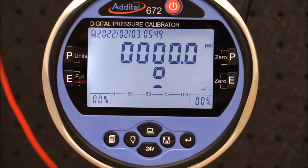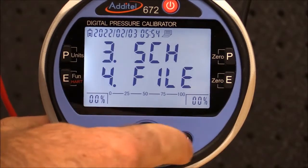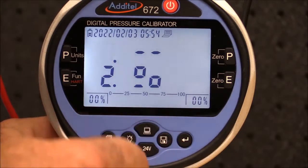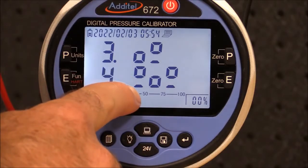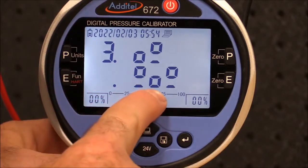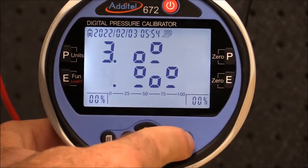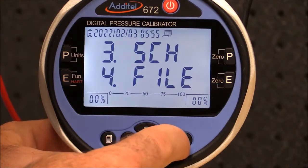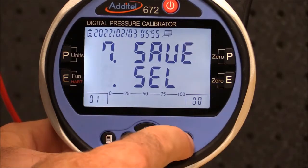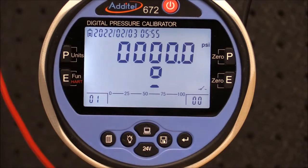Now we can set up the pressure calibrator to document the test results. By using the menu button, I can select the switch menu. In this example, we have a switch that is normally open, and we want to record the set point pressure — that is, when the switch changes from open to close — and also the reset pressure, that is, when the switch changes from close to open. In the main menu, simply select file and then scroll down to the last item to select the test. Then press the menu button to exit back to the main screen.